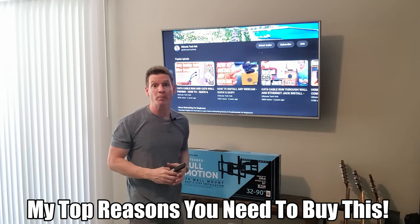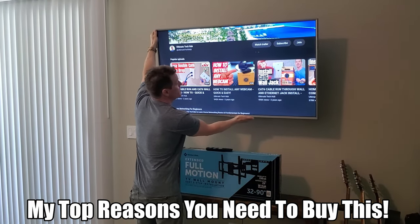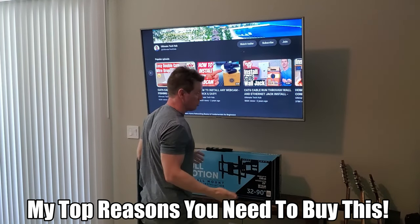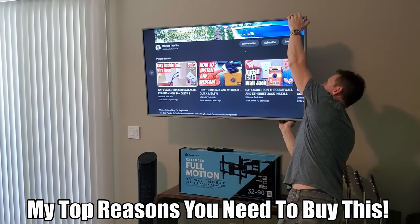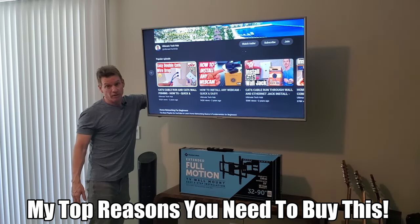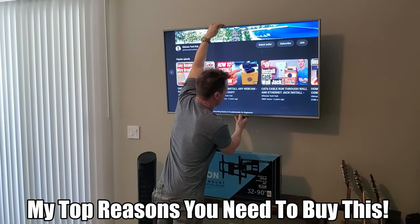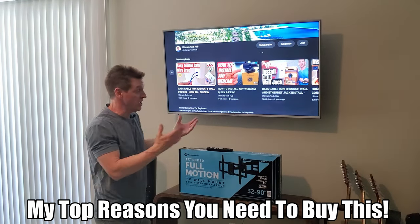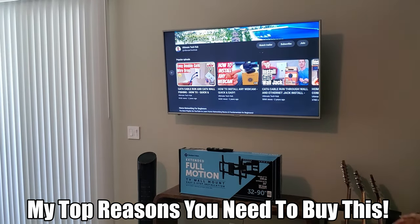There are several reasons why a full motion wall mount is better than a stationary wall mount. It can pivot horizontally, come way out, and you can angle the TV up or down. In the back you can hang all the wires on the wall mount itself so nothing is hanging down, and you can push it back in flush. From the front it looks no different than a stationary wall mount — you can't even tell it's full motion. On the side it sticks out a little further, but that's about it.